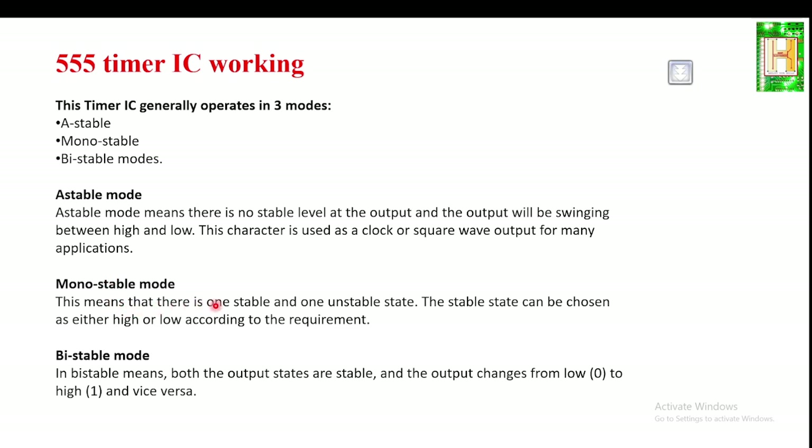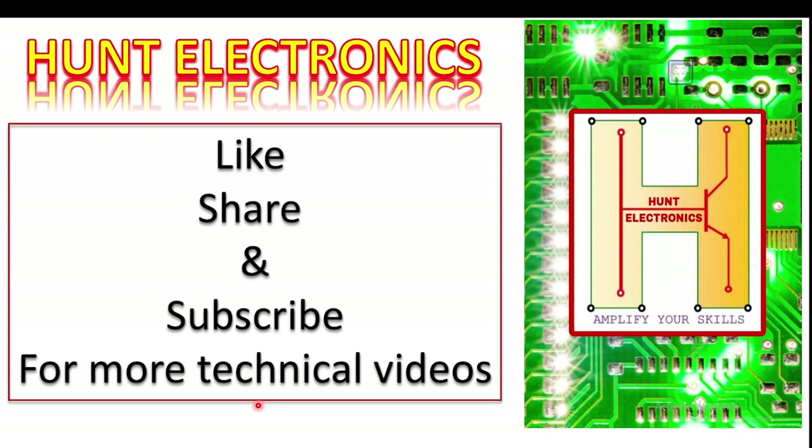The second mode is monostable multivibrator, also known as a one-shot trigger, which has one stable state and one unstable state. The stable state can be either logic one or zero depending upon the requirement. The third mode is bistable, where both output states are stable — either logic zero or logic one. The output remains in the same state until we change it. In upcoming videos, we will discuss astable, monostable, and bistable modes and their applications. Please like, share, and subscribe.